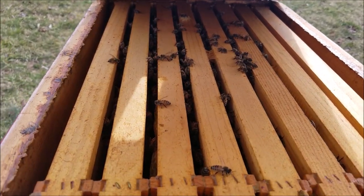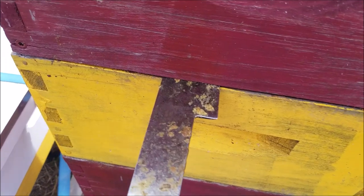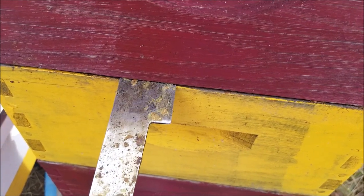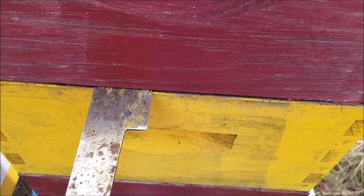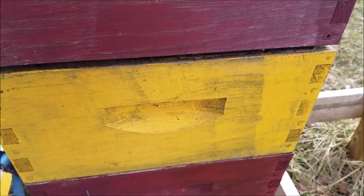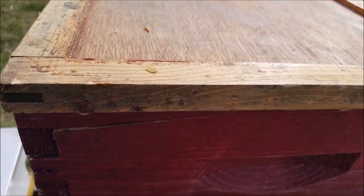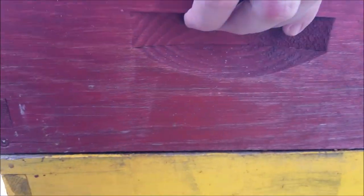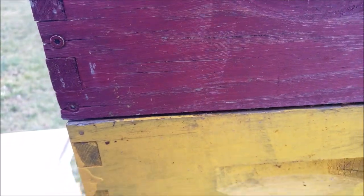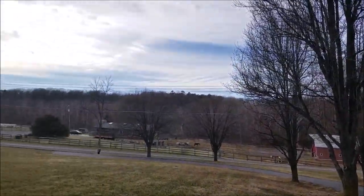I want to know how far down they are in the box, so we'll close this back up. Now I'm going to pop this box and lift it up — break the seal because they've propylized everything. We'll raise this hive up without knocking the whole thing down. It's heavy as heck — I can barely do it one-handed. They've got plenty of honey in here, I guarantee it. And they're already making more wax. So I need more warm days so I can work these bees.